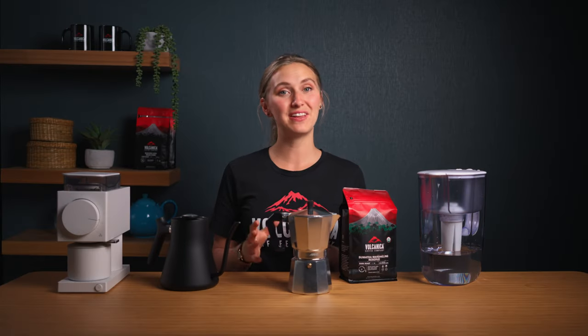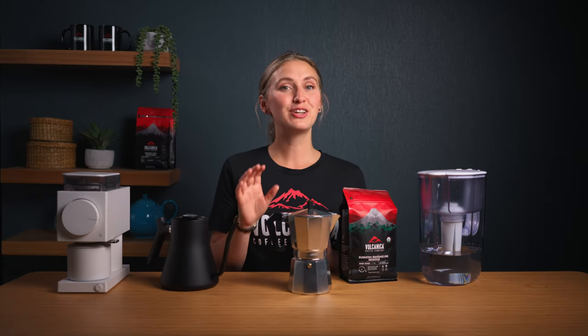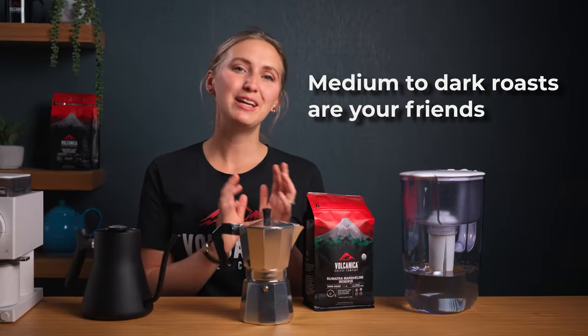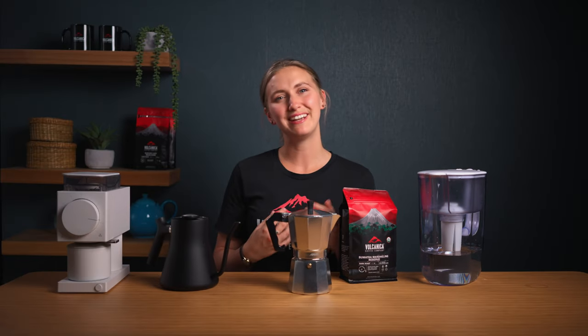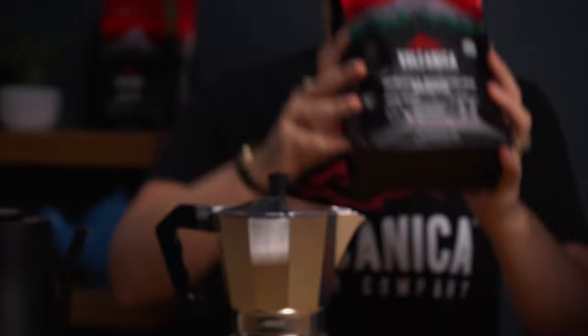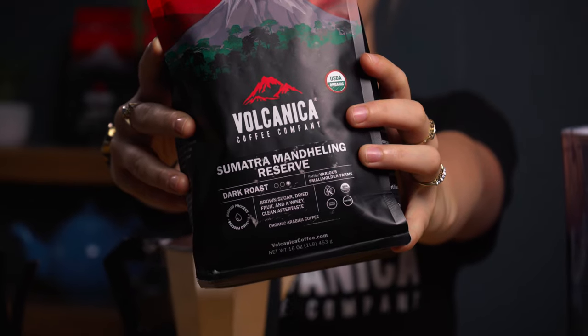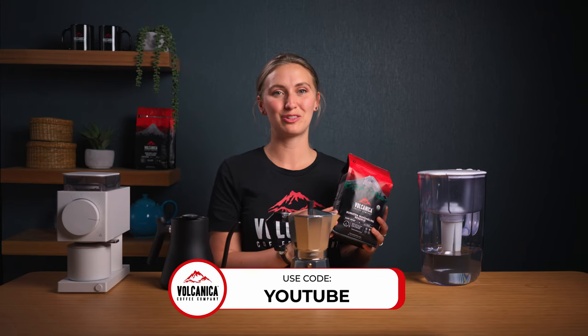Choosing coffee beans can feel like navigating a maze, but let's simplify it. For a delicious moka pot coffee, medium to dark roasts are your friends, bringing out those beloved chocolatey, nutty notes. Today we've got a special treat — Sumatra Mandeling Reserve Dark Roast Beans, perfect for the moka pot. We've currently got 20% off these and some other delicious coffees. Just use the promo code on screen and click the link in the description.